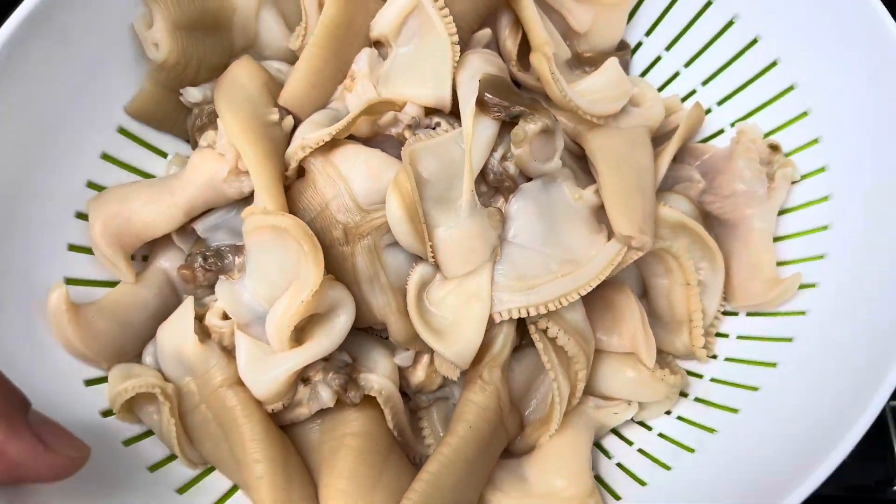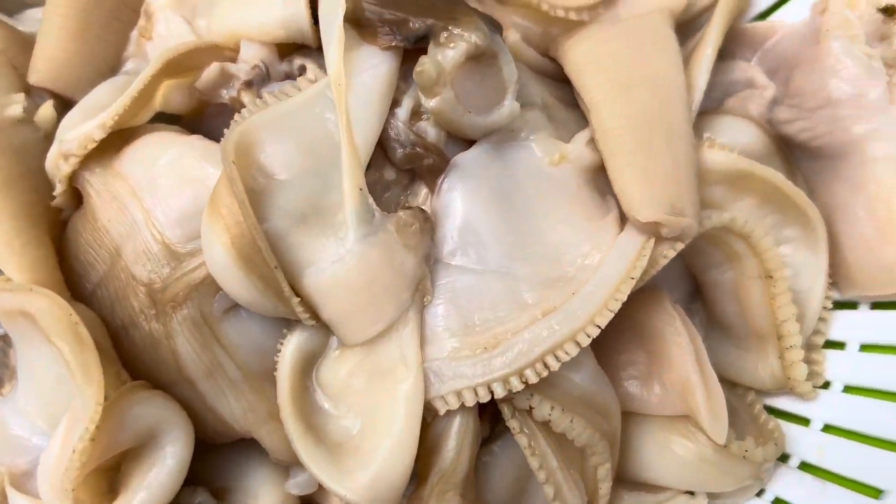Here's the finished product, guys. Look at all that meat. Oh my goodness, that looks so good.